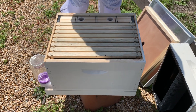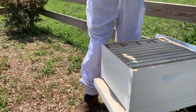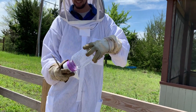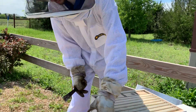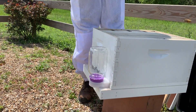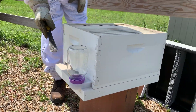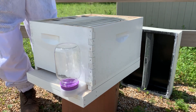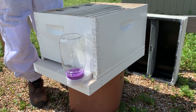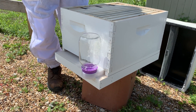The last feeder is the entrance feeder, or the Boardman feeder — it's really simple. It's just a jar with a lid on it that you fill with syrup, and it fits right onto the entrance of the hive. The neat thing about this one is that you can monitor the syrup levels from outside the hive. Some people put a bottle cap inside or a little bit of food coloring so they can see it from a long way away and tell what the food level is inside the jar. It's kind of fun to see, especially if you're new to beekeeping.